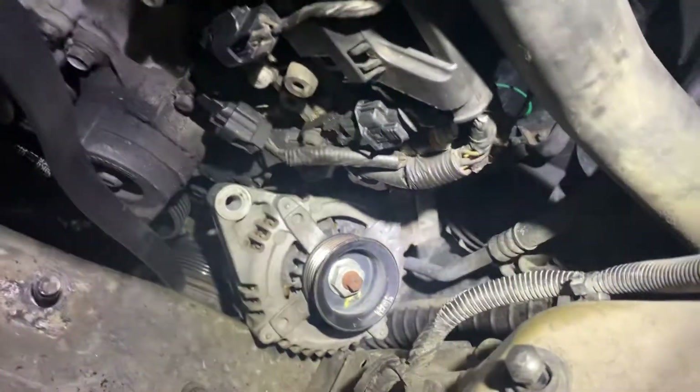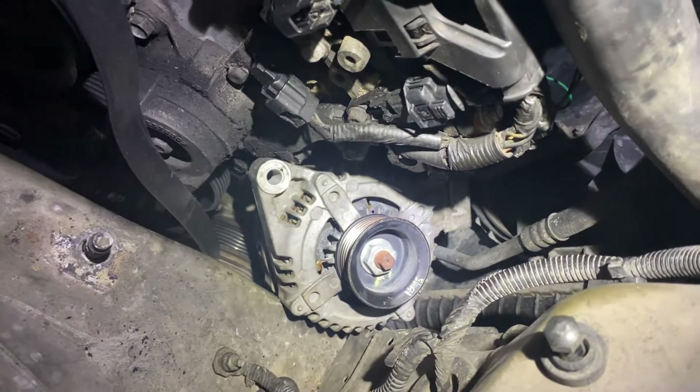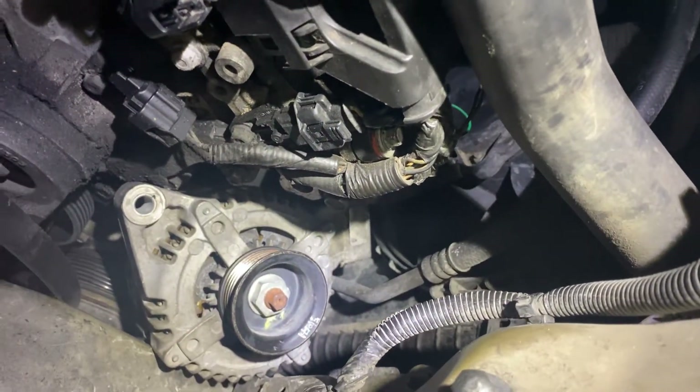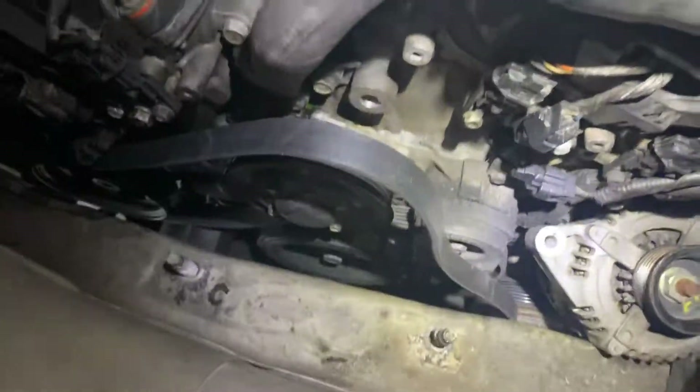There are some lines in the back of the alternator — there is the AC line right there. If you break that line, that's it, it's over. So you gotta take the whole bracket off.